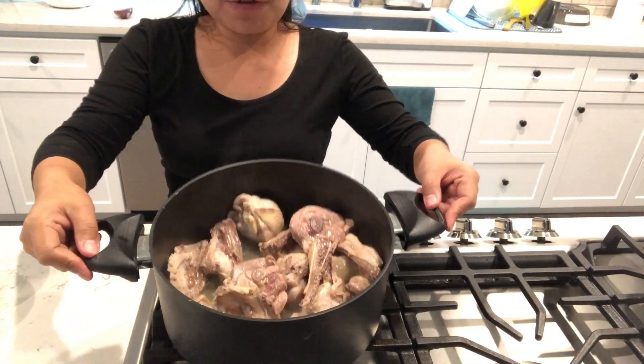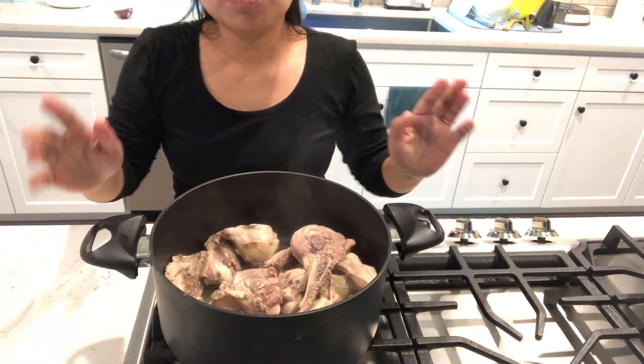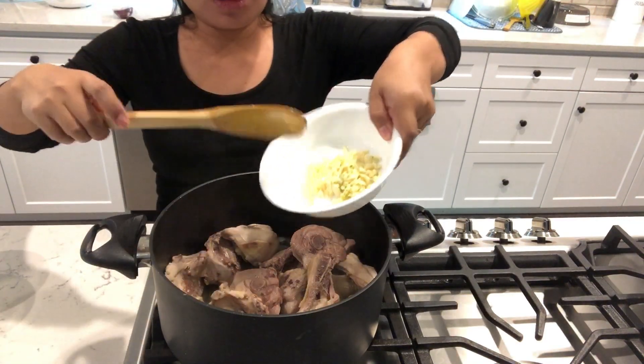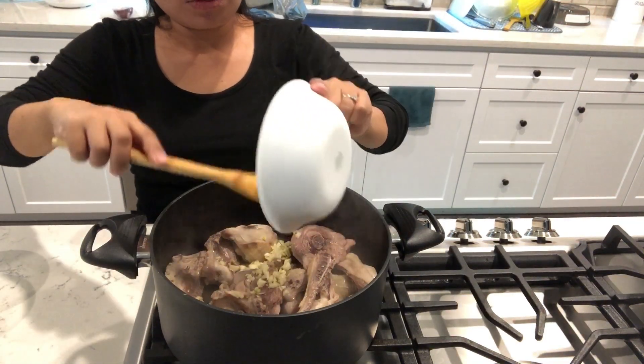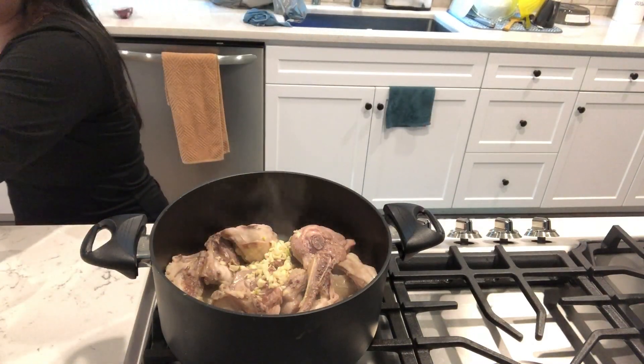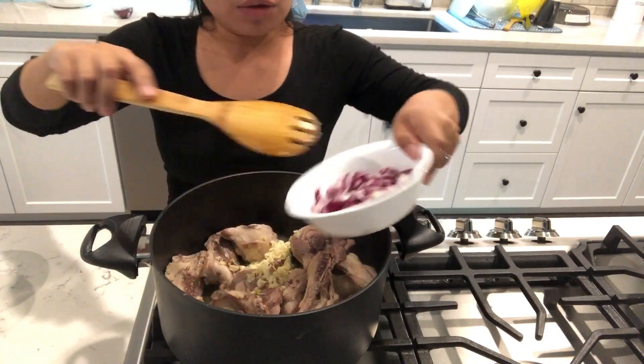The moisture from the chicken comes out. So now I can put garlic and onions. This is garlic. And onions.